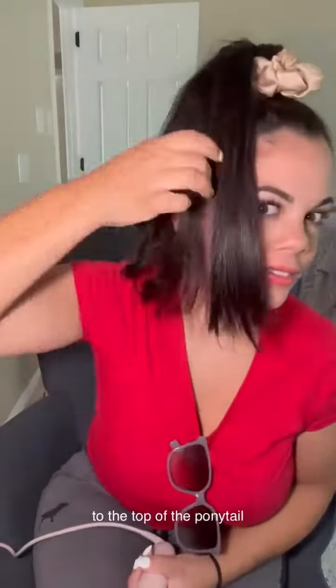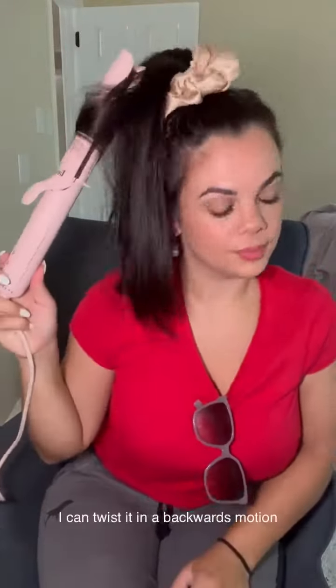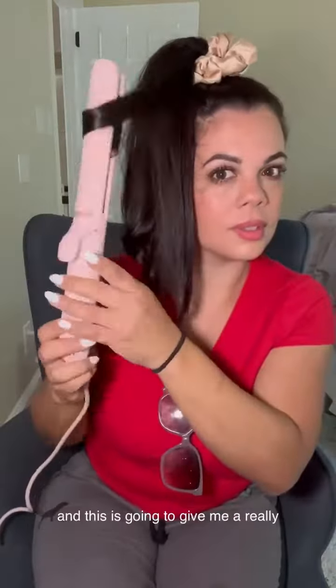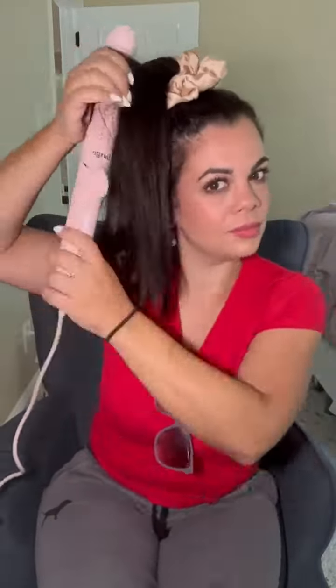I can twist it in a backwards motion or in a forwards motion, and this is going to give me a really natural wavy result about midway down.